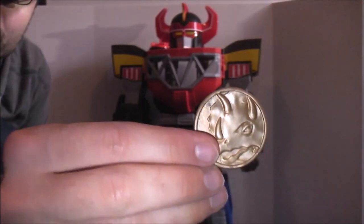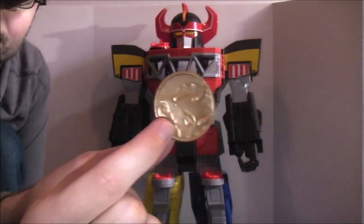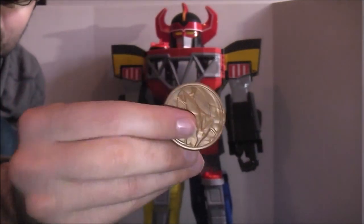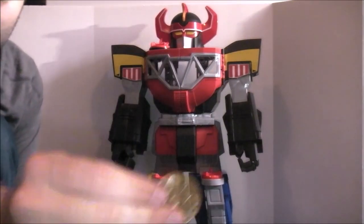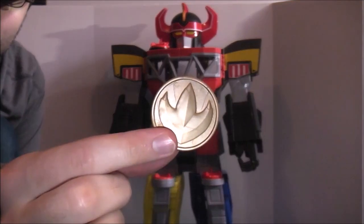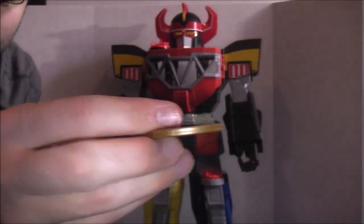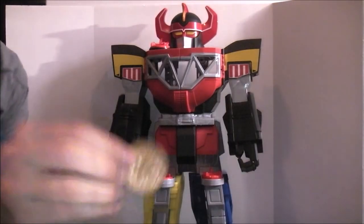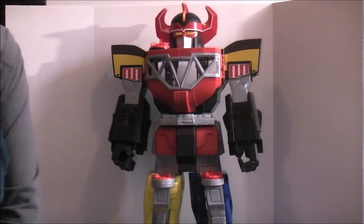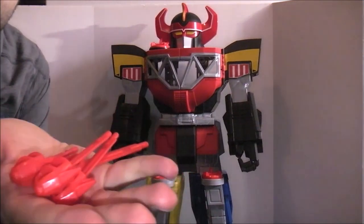The little Power Coins — you can see them. They each have a symbol: Triceratops, Pterodactyl, Mastodon, Dragonzord, Tyrannosaurus, and Sabertooth Tiger. Each one is double-sided. In addition to the missiles I already fired, you get four extra ones in case you lose them.